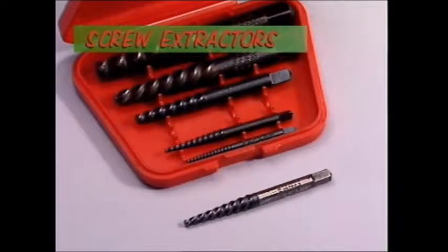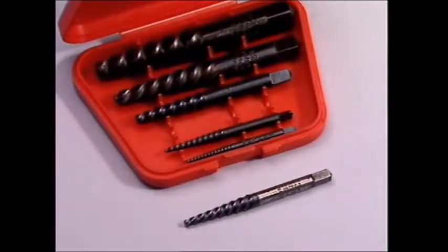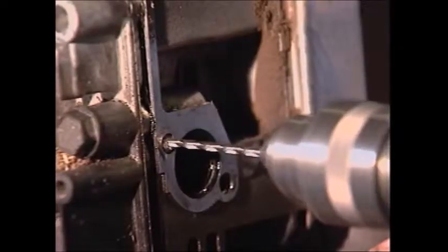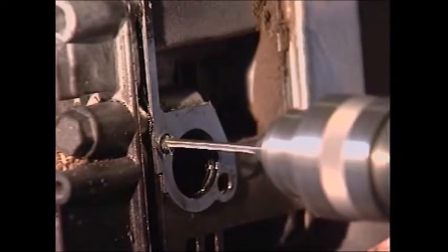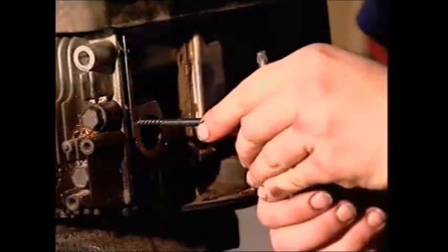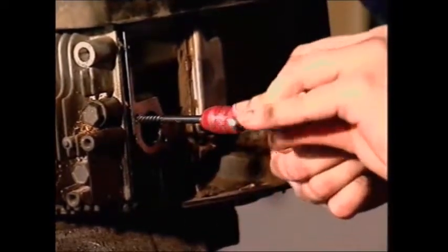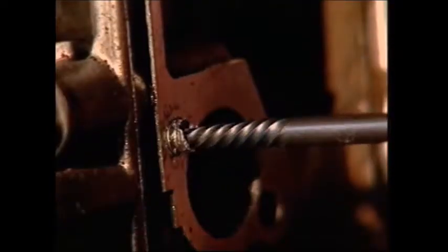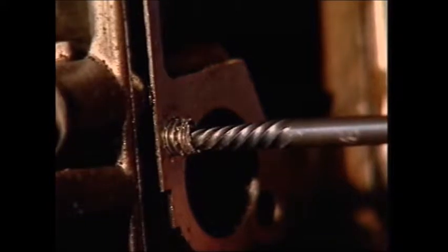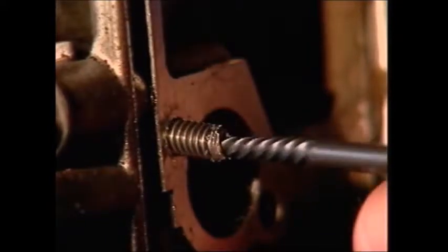Screw extractors are used if a screw, stud or bolt snaps off in the threaded hole. A common type of extractor uses a coarse left hand thread formed on its hardened body. After a hole is drilled in the centre of the broken screw, the extractor is screwed in. The left hand thread grips the broken part and unscrews it. This extractor is marked with the sizes of the screw it's designed to remove, and the hole which needs to be drilled.